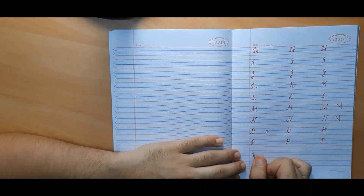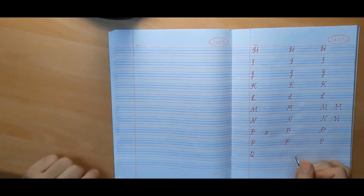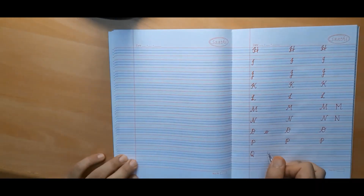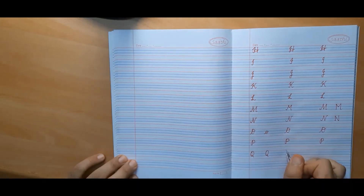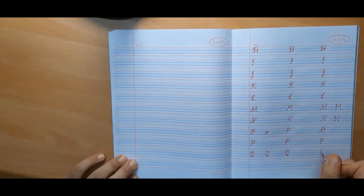We will make capital cursive Q, which is quite similar to block capital Q. The only difference is that in capital cursive Q we extend the oval a little and make it in reverse.